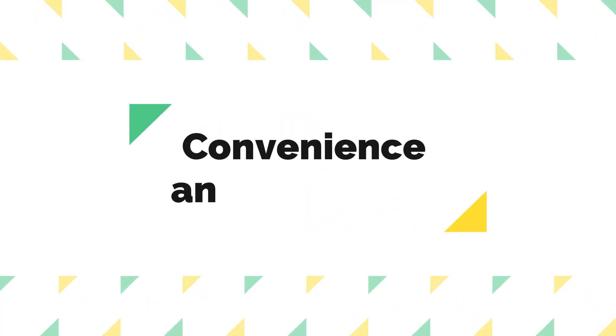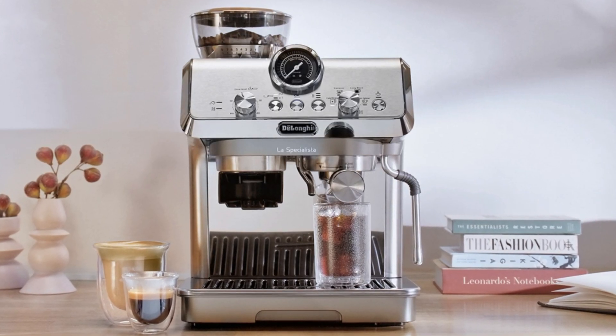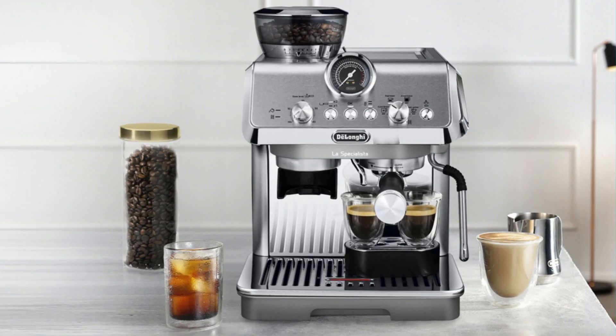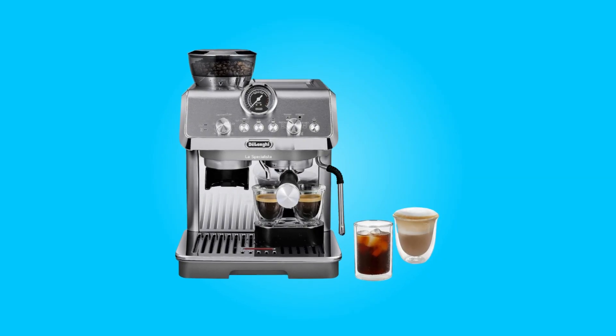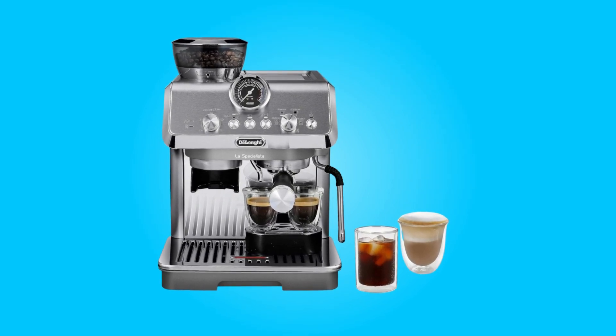Number seven, convenience and versatility. This espresso machine offers four convenient beverage presets for espresso, Americano, cold brew, and hot water. This versatility caters to various coffee preferences, from strong espresso shots to refreshing iced beverages.